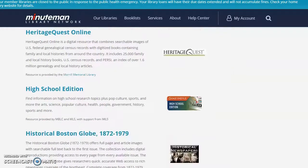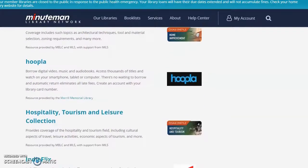Definitely give the databases list a look over when you have a few minutes. Sure enough, here's Hoopla.